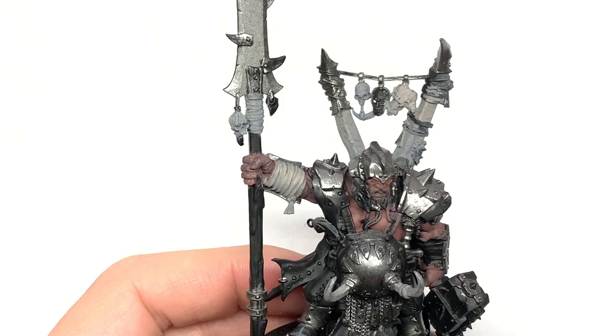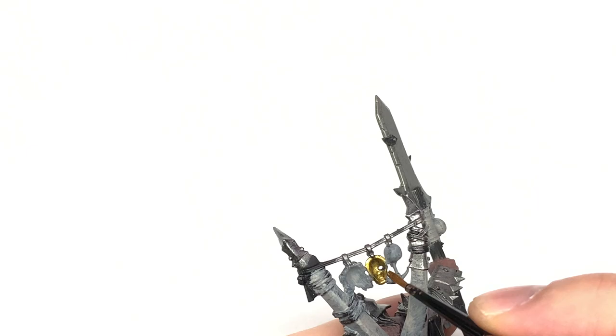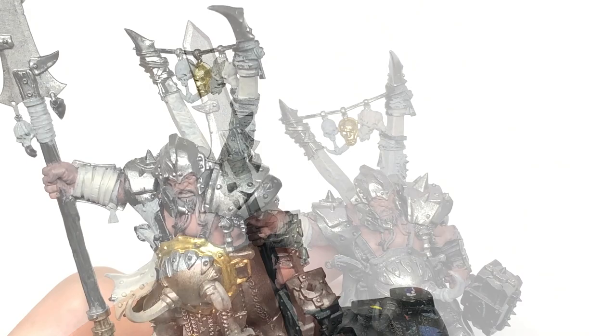Now I'm going to use a little bit of Citadel Retributor Armour to paint up that little Stormcast Helm at the back and the circle around the armour stomach plate. There's also a little coin-type disc that I painted gold at the bottom of his chainmail on his right leg.